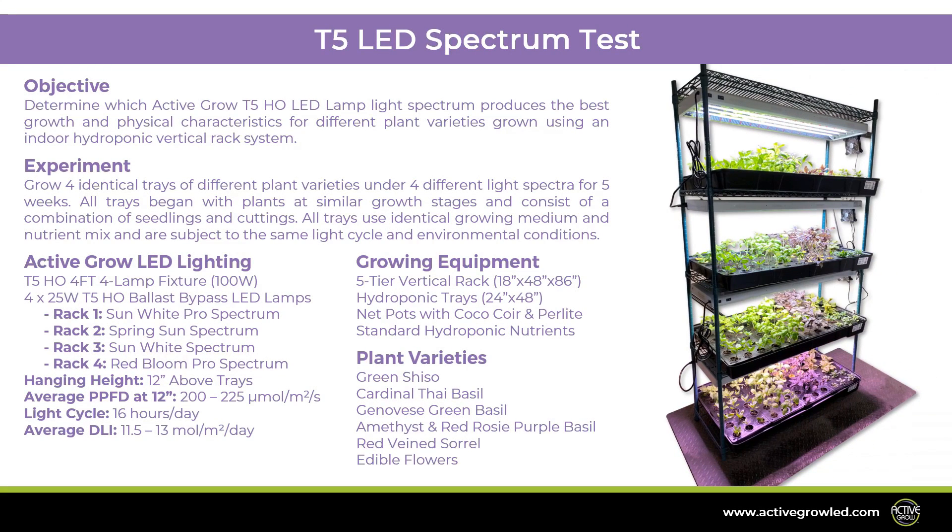The objective of the test is to determine which Active Grow T5 high output LED lamp light spectrum produces the best growth and physical characteristics for different plant varieties grown using an indoor hydroponic vertical rack system.